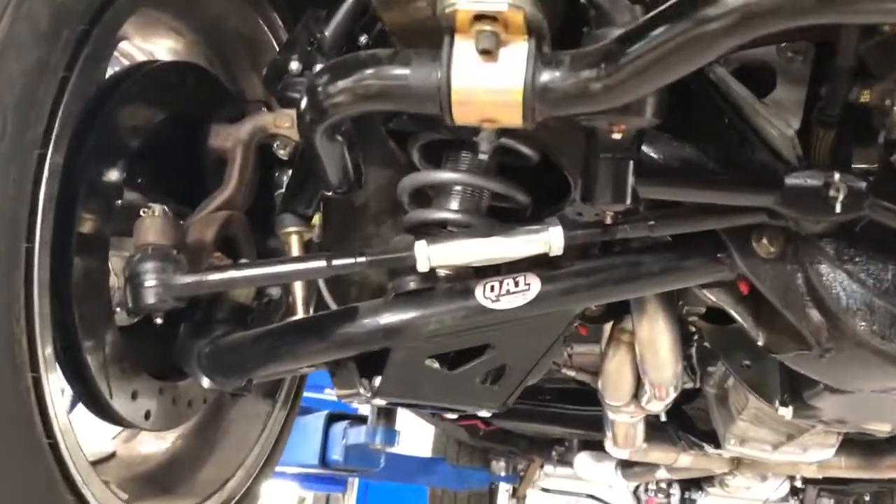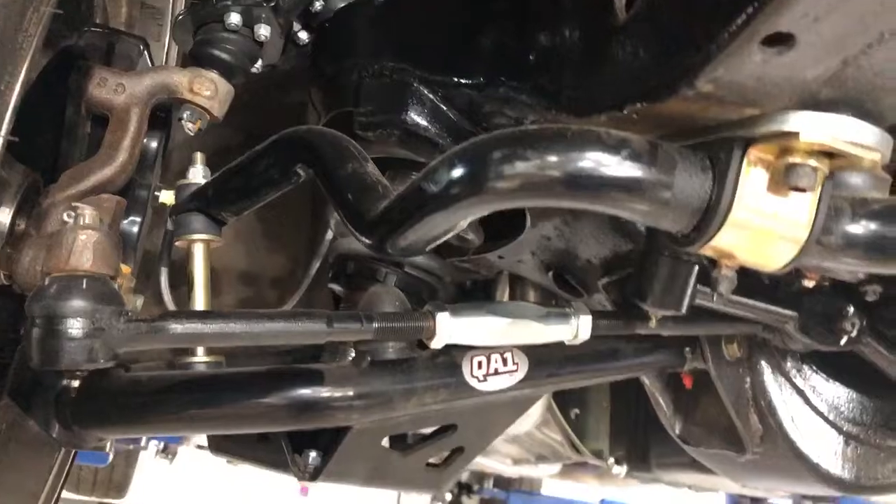My car is semi being converted over the next year and a half for land speed racing. Oh yeah? That's cool.